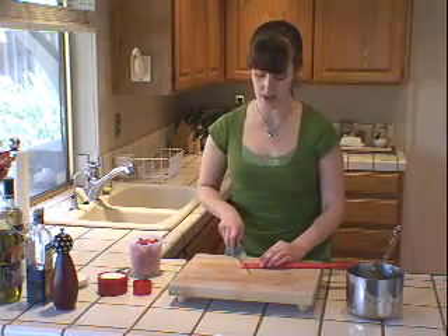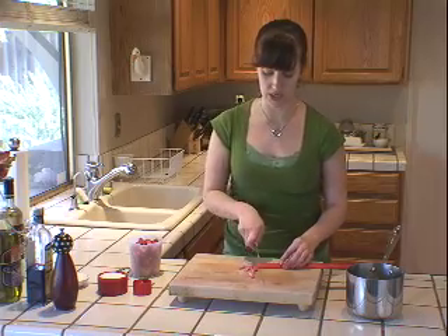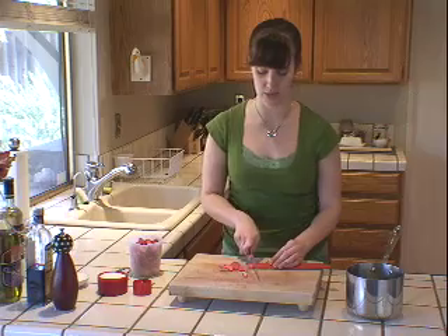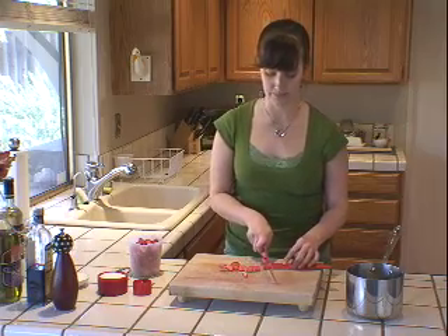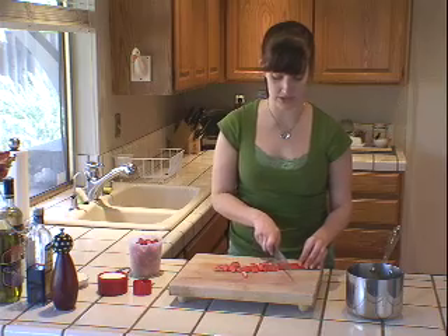I'm just going to slice up the stalk so I can start making my compote. It doesn't have to be perfect pieces because these are going to be cooked anyway, but I just want them to be in fairly uniform sizes.